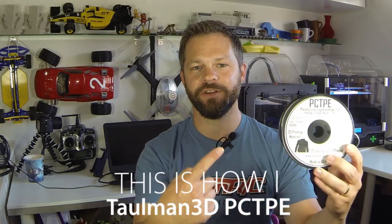Hey guys, I'm Daniel Neren and this is how I print Taulman 3D's PCTPE. Two years ago Taulman 3D launched a Kickstarter campaign to release six new materials to the market. I got to test those materials and I also did a report on two of them — one being Triton and the other being PCTPE.